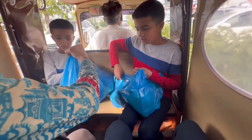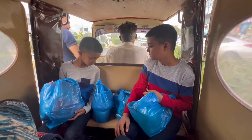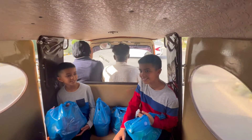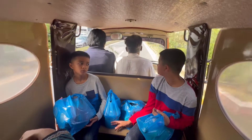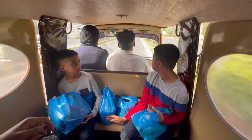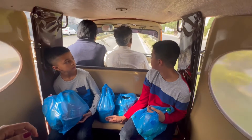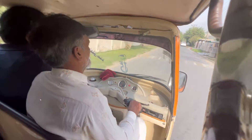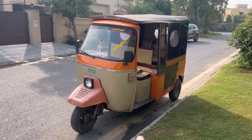We got some jelly beans, we also got ice cream, chips, and water bottles, and now we are on our way home. I hope you guys enjoyed this quick little Chessnisa video on riding a tuk-tuk or a rickshaw in Pakistan. We'll catch you guys in the next one — bye for now!